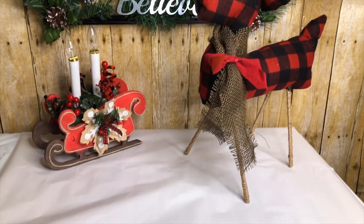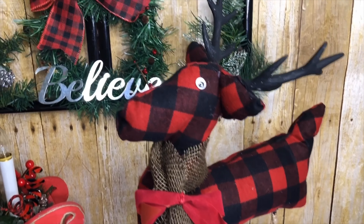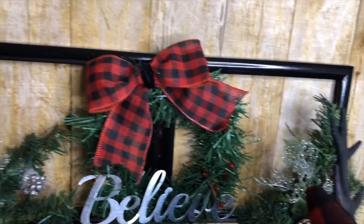Hello everyone, welcome back and thank you for watching. Today I have another exciting video. I have three Buffalo Check Christmas Home Decor DIYs.